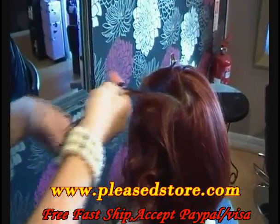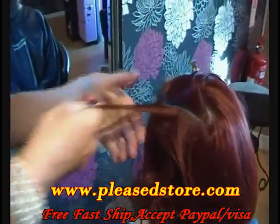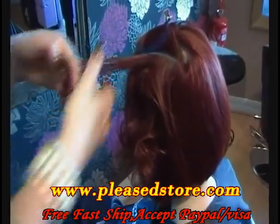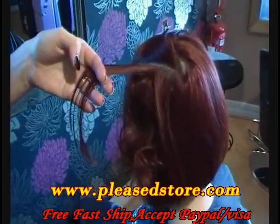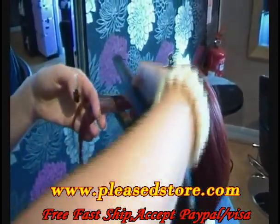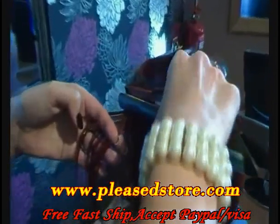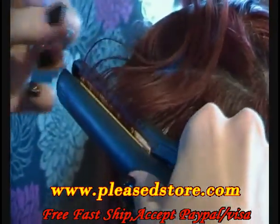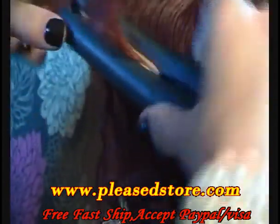This looks equally as beautiful on long hair as well as it does on short hair. Work your Creation Spray through the hair, put the styler in, rock that way, pull down.